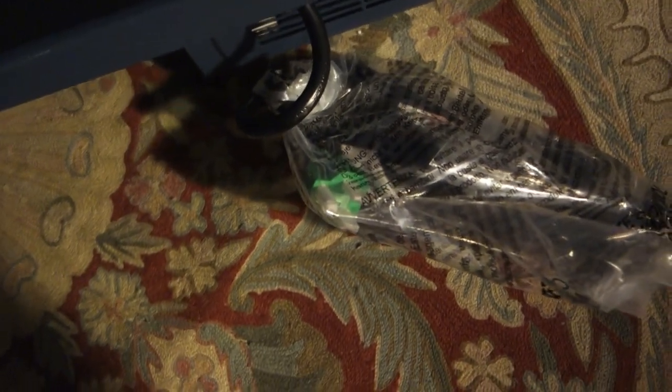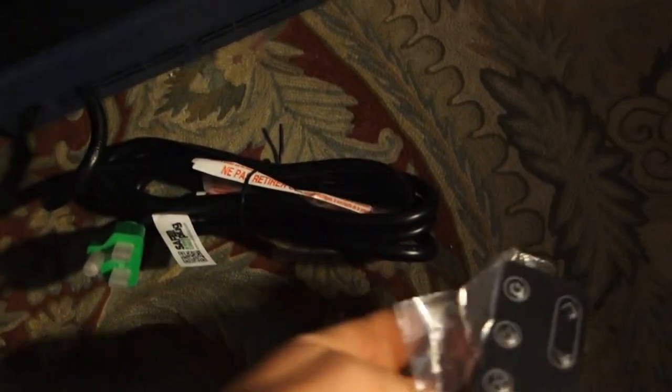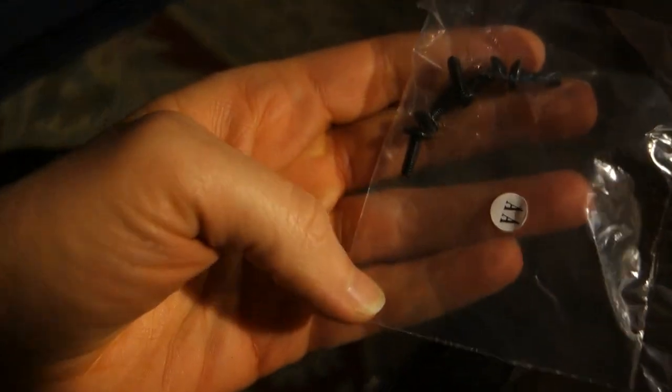Looks like the remote control is wrapped up in the plug here. Going to undo this and see what it looks like. There we go — remote control. It's only a very small one. And the screws for the legs are there too. Okay, so we're all set.